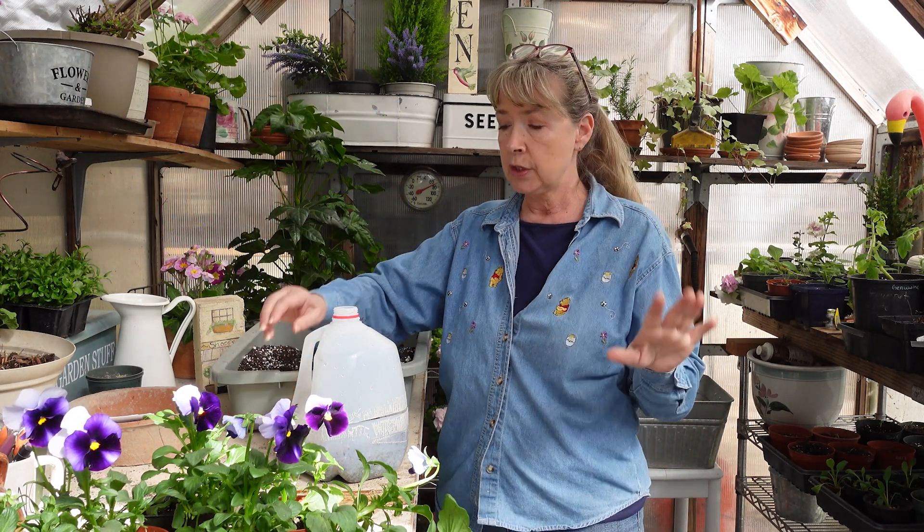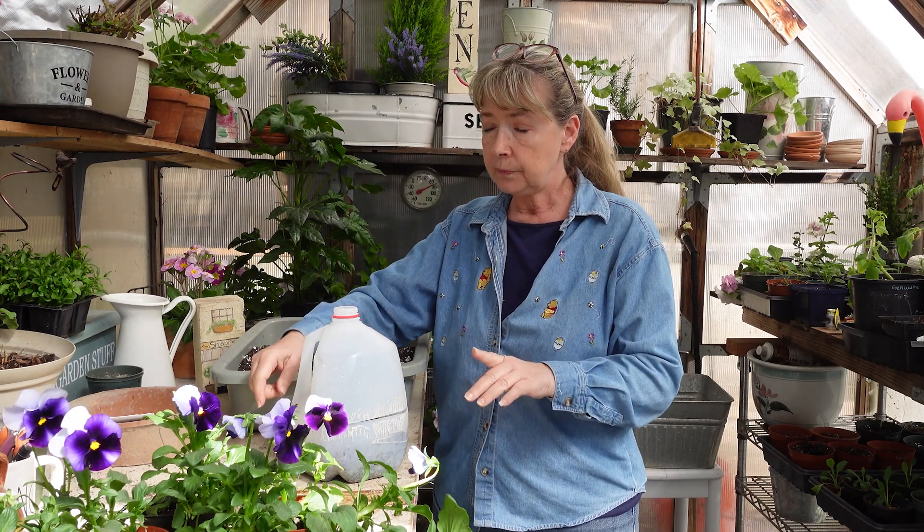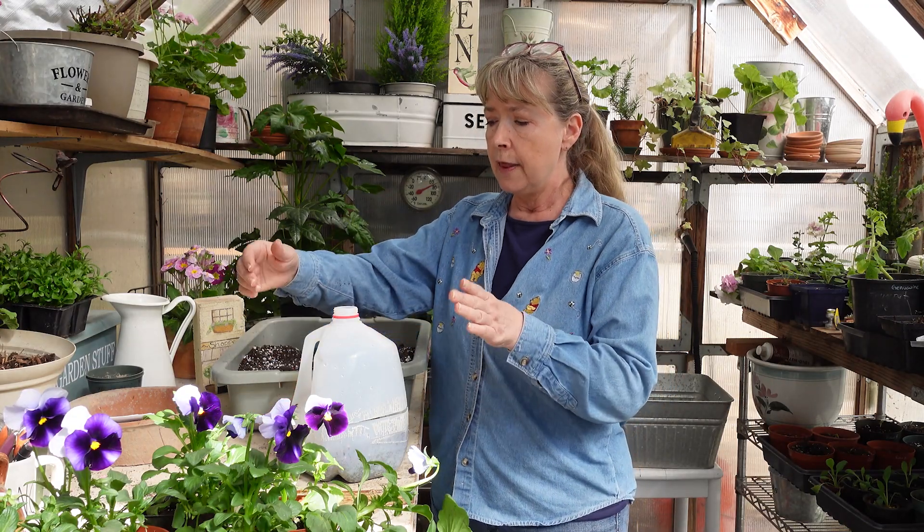Hey garden friends, how are you doing today? We are in the garden house again, and I wanted to talk to you about using the winter sowing method to sow more tender annuals and perennials. A lot of you are familiar with the winter sowing method of getting seeds started, and if you're not, I will link in the description box below my winter sowing blog posts and videos so you can see how it's done. This is about more tender annuals and perennials that normally would be started indoors under lights and in warmer conditions.